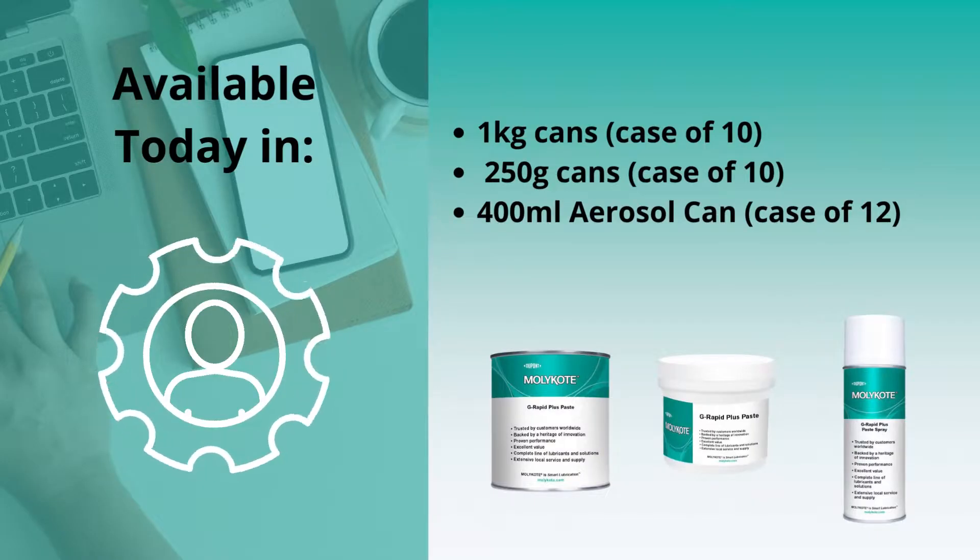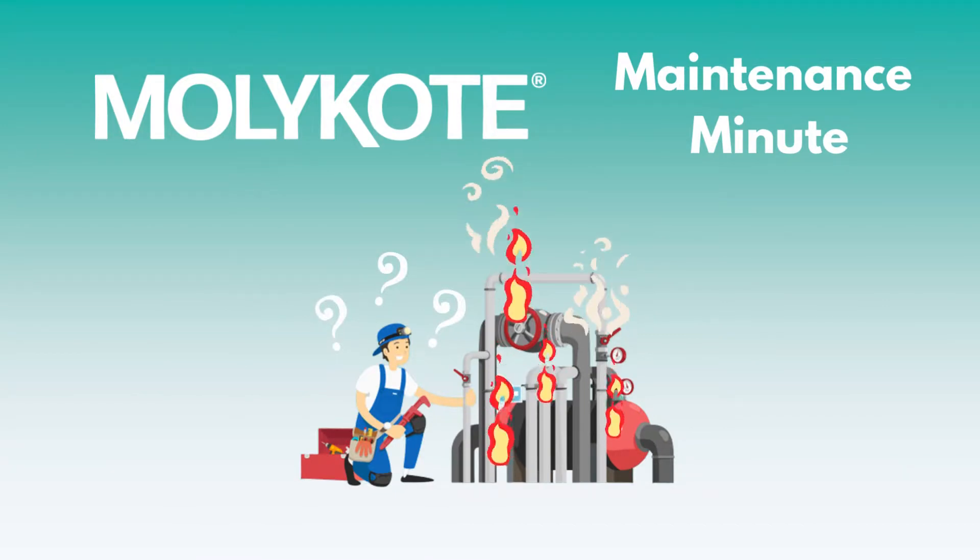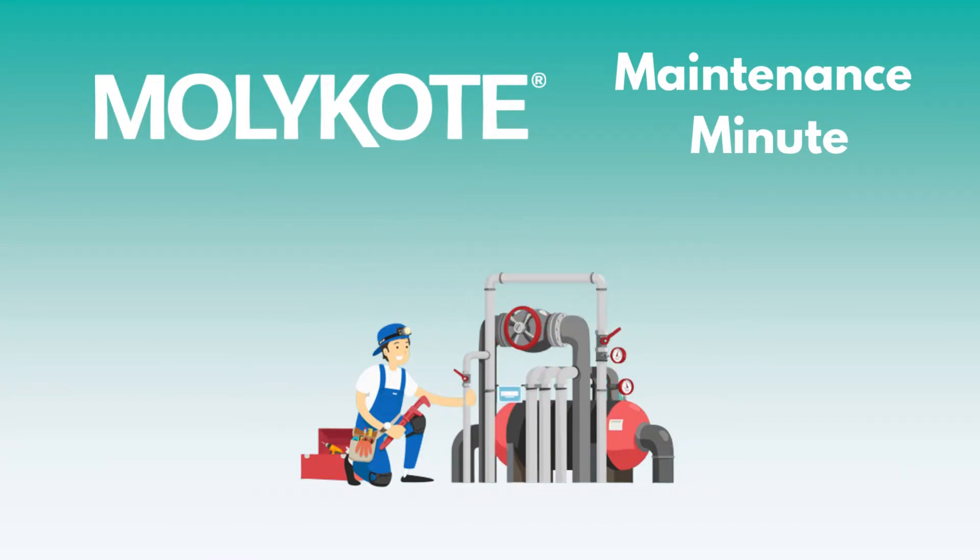Molly Coat G-Rapid Plus Paste is available in various sizes, as well as an aerosol can for easy application and any volume requirements. For pricing and delivery estimates, please reach out to a representative today. Thanks for watching.